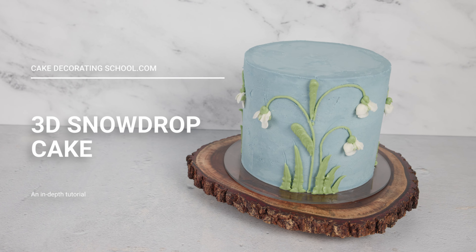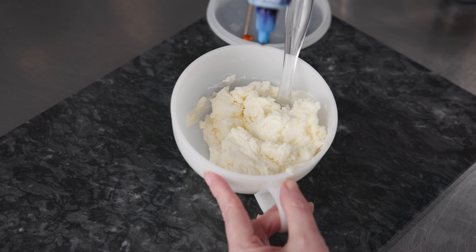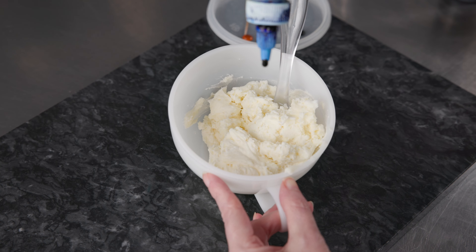To start off, we're going to make our colors — two colors plus some extra white. The first one is going to be a nice light blue using the following liquid gel colors: royal blue, coal black, and finally some lemon yellow. We're using all-American style buttercream, but you can use whatever kind of buttercream you prefer.